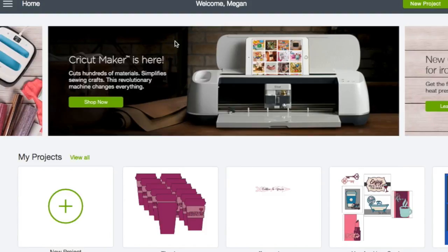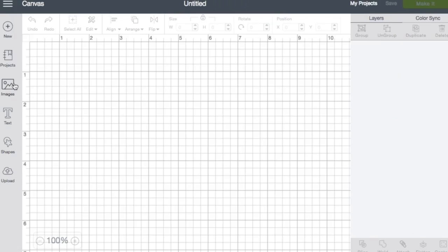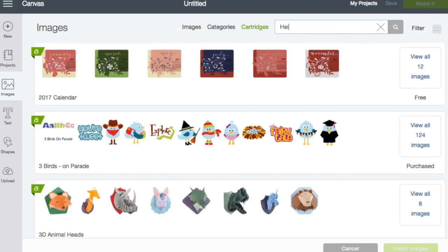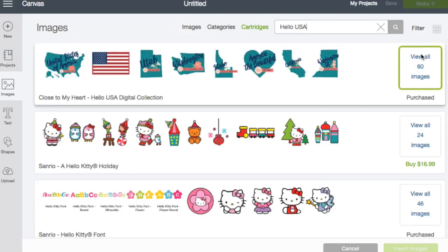Now go over to your Design Space. Click on New Project or Insert Images, then click on Cartridges to look for it. Make sure Hello USA is there — and there it is, marked as purchased. All 60 images are right there; it's 60 layered images.